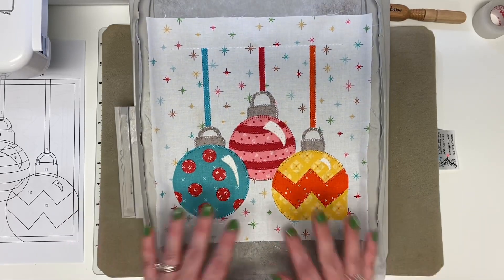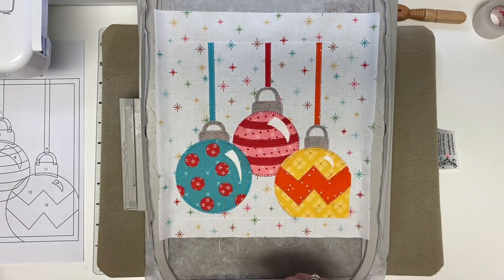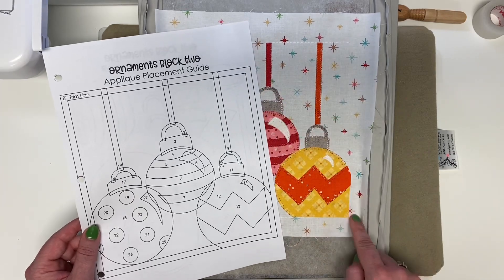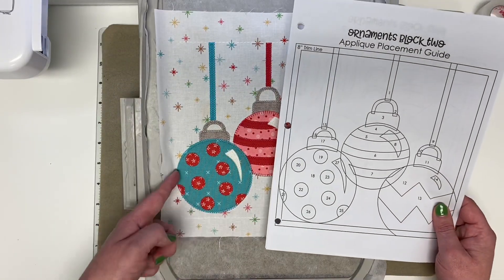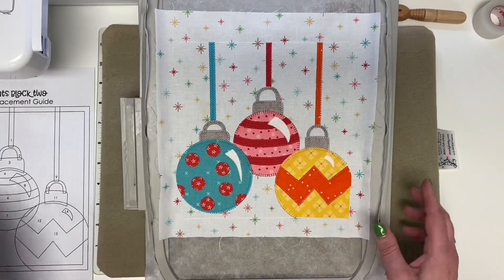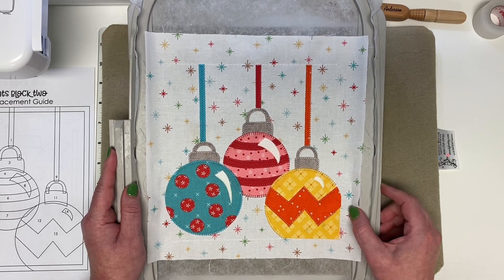Now you're ready to trim your block. Take it out of the hoop and remove your stabilizer. The top and bottom lines that your embroidery machine stitched line up with your placement guide at the top and bottom as a trim guideline. Then it'll be very easy to do your right-hand trimming line, as it'll go right up to the edge of your appliqué piece. Measure out eight inches to do the trim on the left, which goes right up to the edge of your turquoise ornament. That's it for this tutorial — I hope you enjoyed making block two of Christmas Lane! Thank you so much for being a member of this block of the month. Happy stitching!